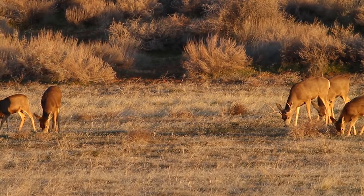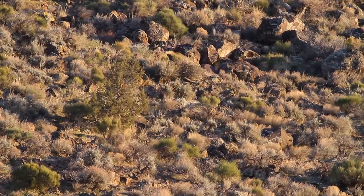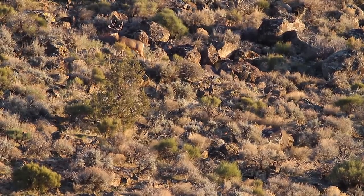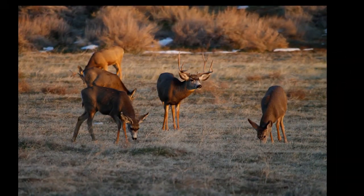The sun was nearly down when the first of the bucks began to come near the blind. When they finally showed up, I only had about 30 minutes of good shooting. In the end, it was worth the preparation and I was abundantly rewarded for my time.